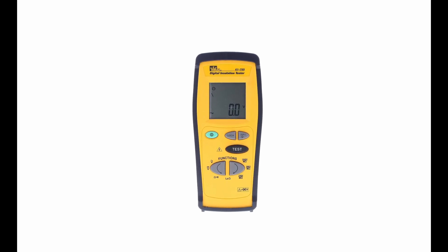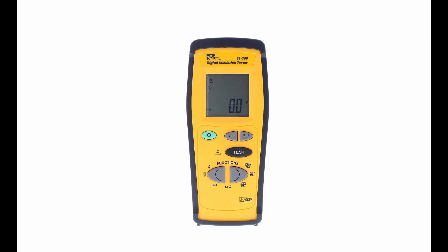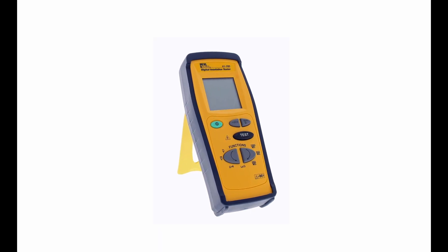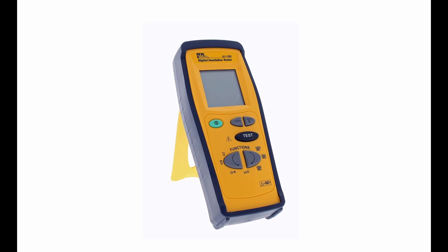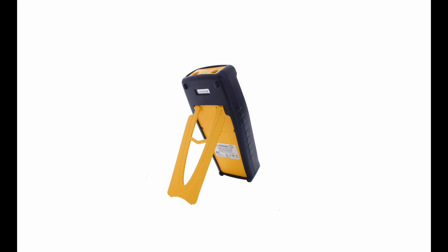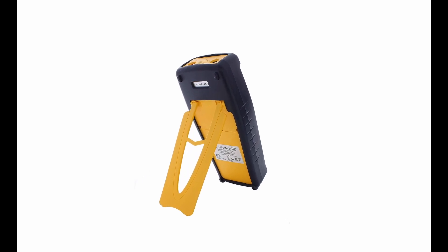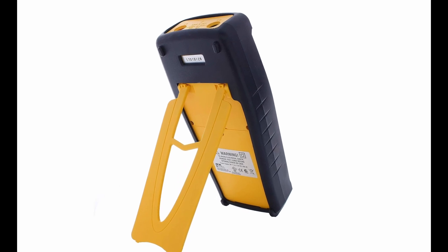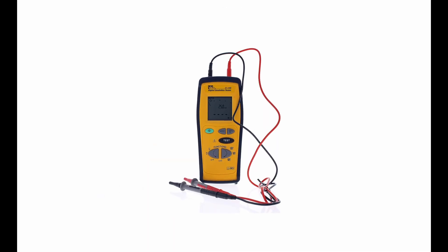Number 2: Ideal Industries 61-795H. The Ideal Industries handheld insulation tester is a powerful tool for checking new installations and existing electrical setups for damaged insulation. It features a backlit display with large numbers for easy reading and has a long battery life of 50 hours, allowing for approximately 1,000 tests. The tester also includes a low battery indicator to ensure it is always charged and ready for use. Ideal Industries is a family-owned company with over 100 years of experience, committed to providing top customer service and setting industry standards.